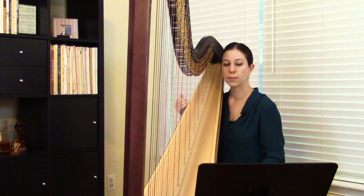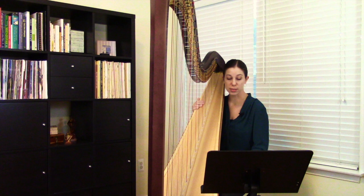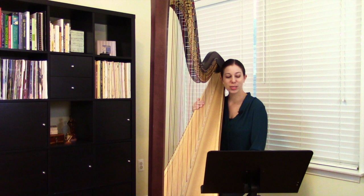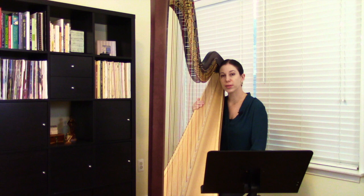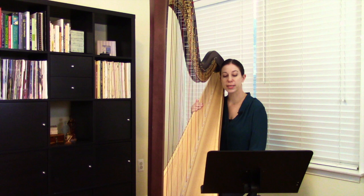Whenever you have a passage like this where the fingering keeps changing, it's important to mark it really clearly in your music. Engelfield has provided a few fingering markings, but maybe not quite in all of the spots where you might want them — or you could just make them bigger, because they're a little small as printed. When you're practicing, you want to be really consistent, making sure you're always using the same fingering and not changing it up. This is a great chance to work on some unusual scale groupings.